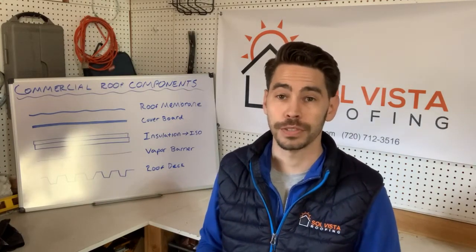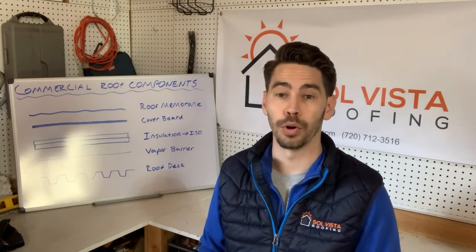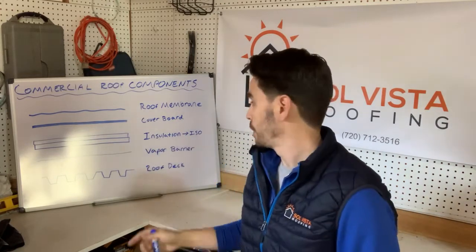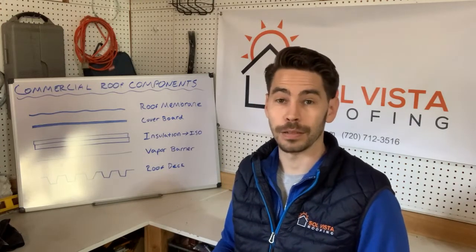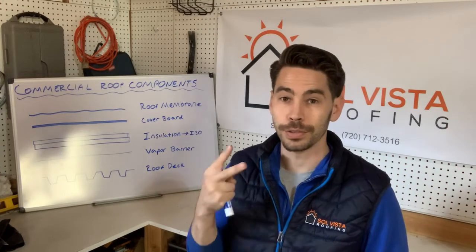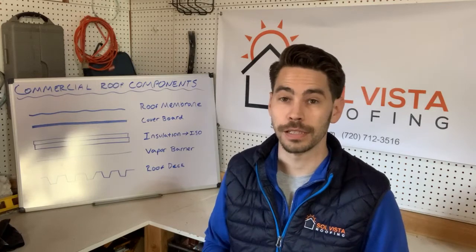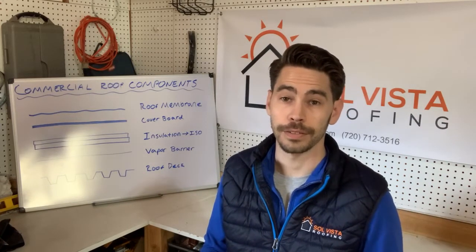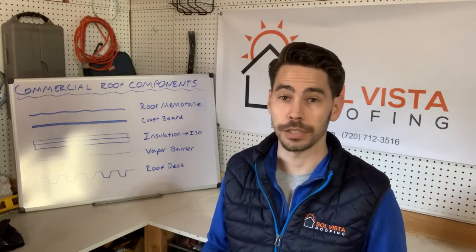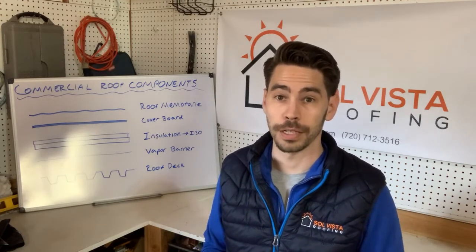The most common type of insulation installed as part of a commercial roof system is poly iso — a dense foam board that gives you a lot of insulation value in just a little bit of thickness. Usually in Denver, depending on the building and the county, we're going to install two layers of that thick foam board to achieve around four or five inches of iso foam. That gives us the right R-value based on whatever building code applies for the county or city we're in for that project.